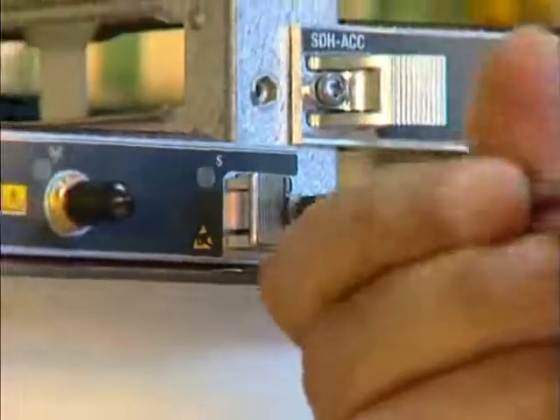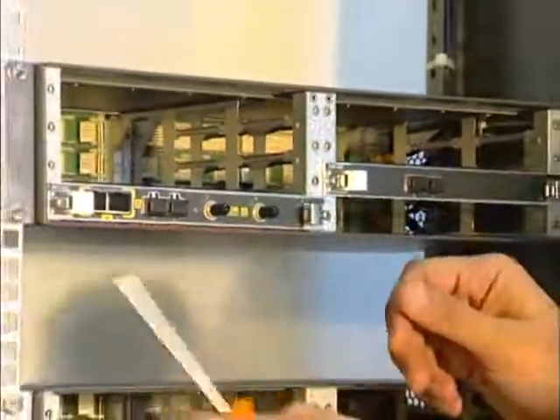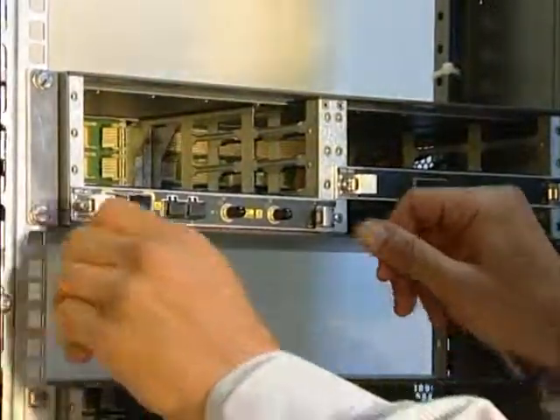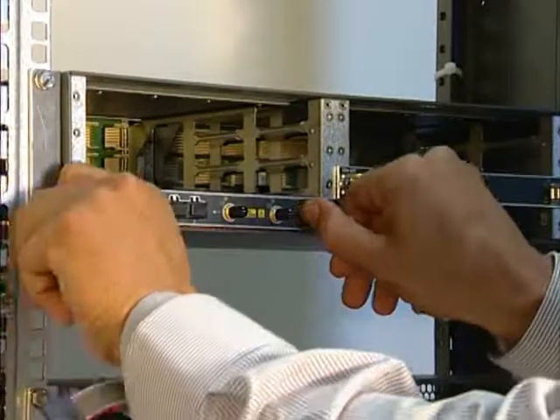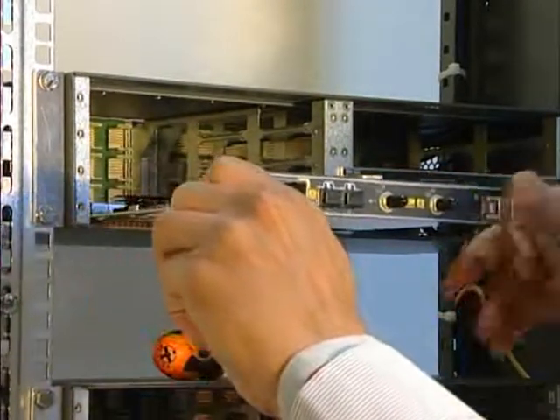To remove a board, unfasten the screws. Pull back the handles using both hands and slide the board out.